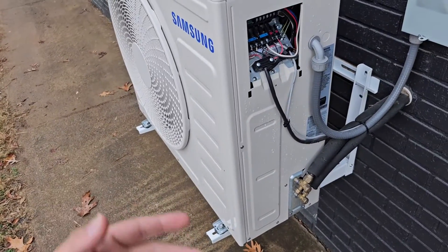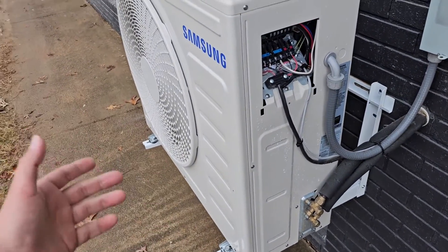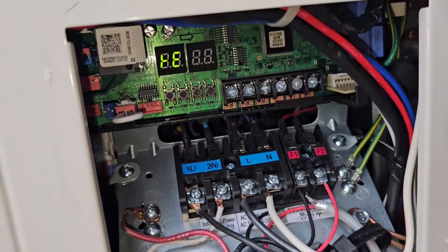The unit's going to come on and it's going to go through its trial operation. And then we shouldn't have the UP anymore.